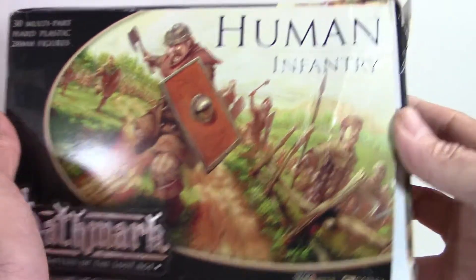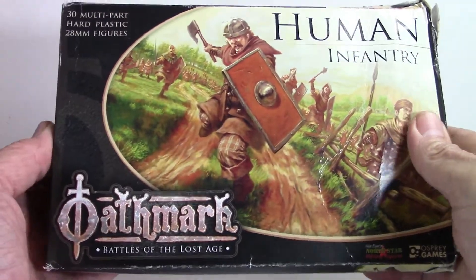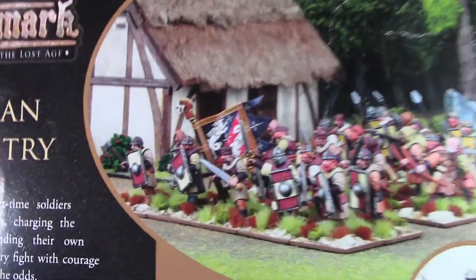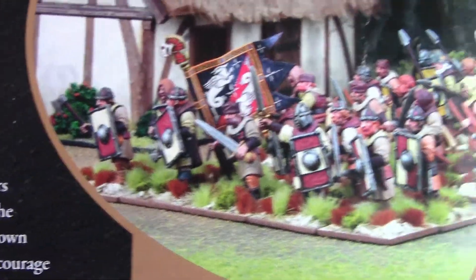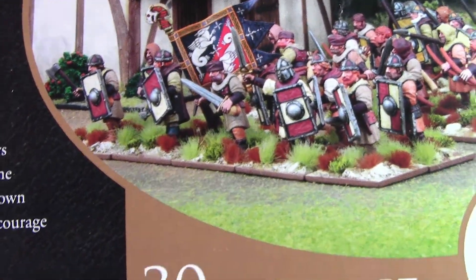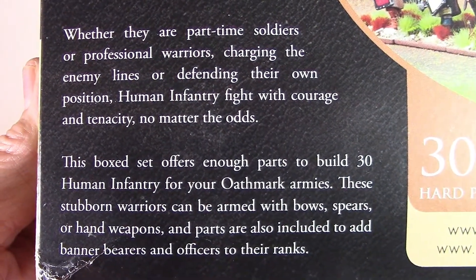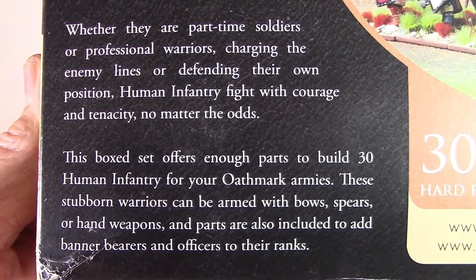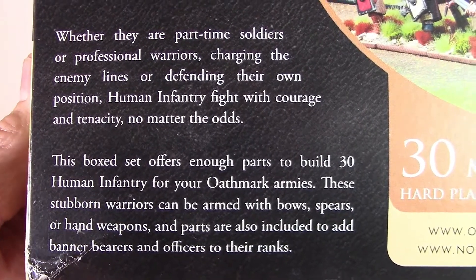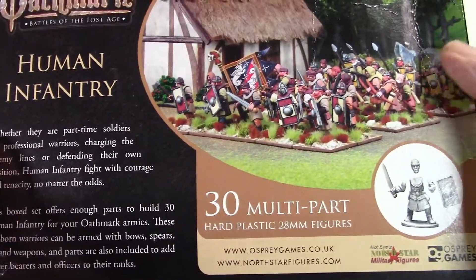You get a pretty hefty box. This came in kind of banged up from the vendor on Amazon that I bought it on. Here's the back of the box — nice little shot of the guys put together and painted. Looks like a good rabble. Whether they're part-time soldiers or professional warriors, charging the enemy lines or defending their own position, human infantry fight with courage and tenacity no matter the odds. This is by North Star at Osprey.